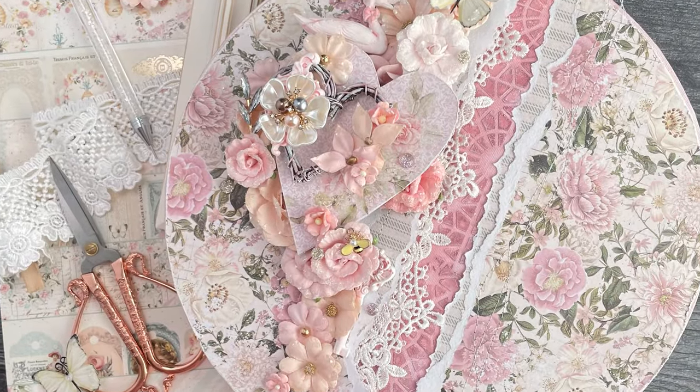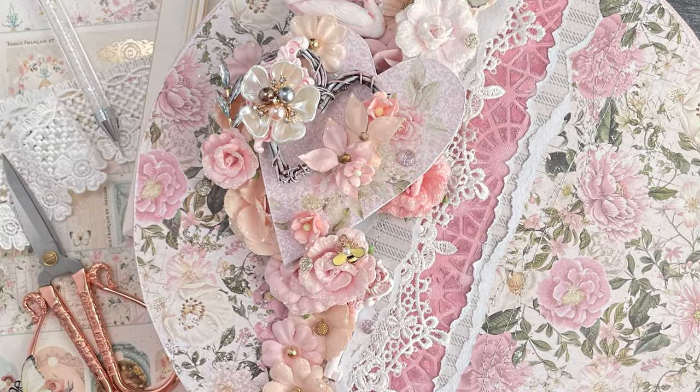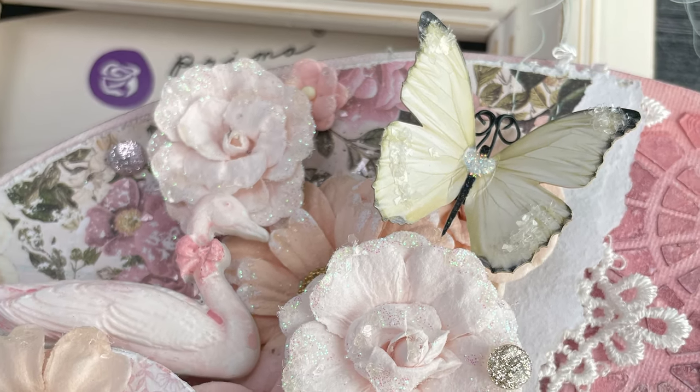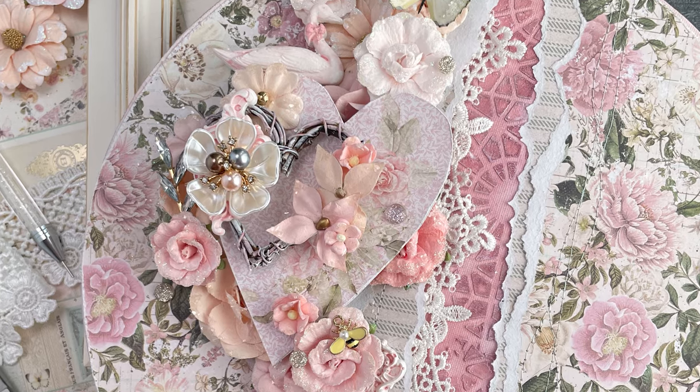And that's it! I hope you enjoyed this tutorial. Don't forget to like this video and to subscribe to my channel for more content like this. Until next time, happy crafting!